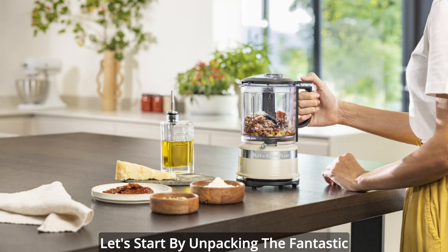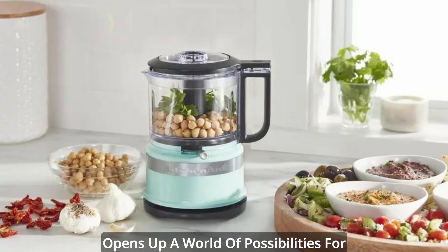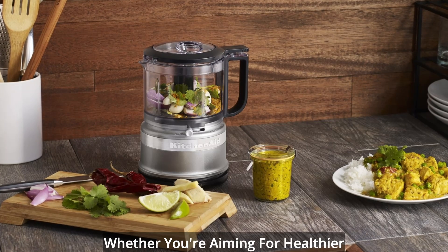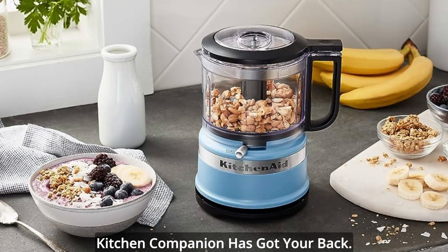Let's start by unpacking the fantastic features of this 3.5 cup food chopper. It's designed for everyday use, and it opens up a world of possibilities for quick chopping, mixing, and pureeing. Whether you're aiming for healthier eating, culinary creativity, or just a time-saving meal prep, this kitchen companion has got your back.